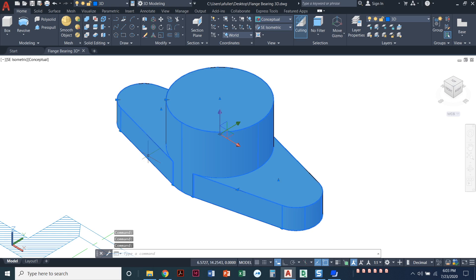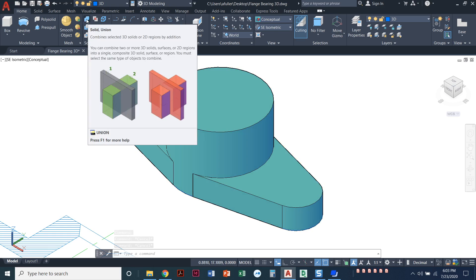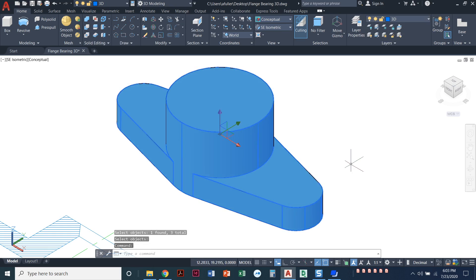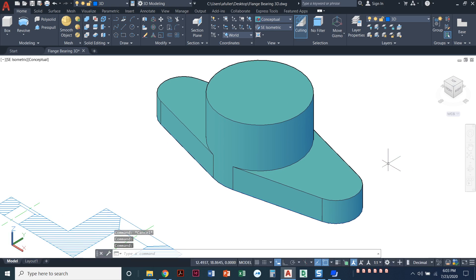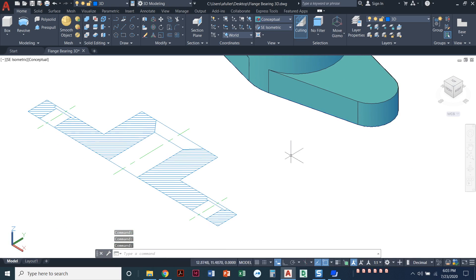It is three separate objects — I've got the cylinder and the two side wings. I'm going to union those together so they're one piece. I'll click on the Union command, select all three objects, press enter, and now they're one big solid object. The union command can be done at the end if you forget — it doesn't really matter when you do it.